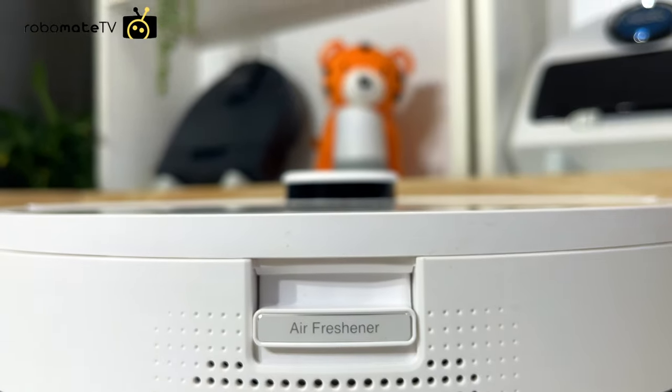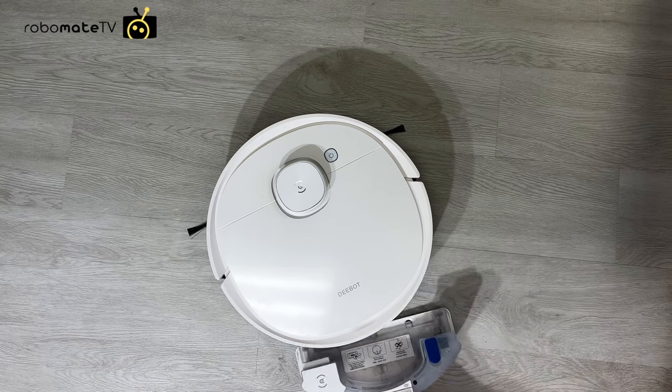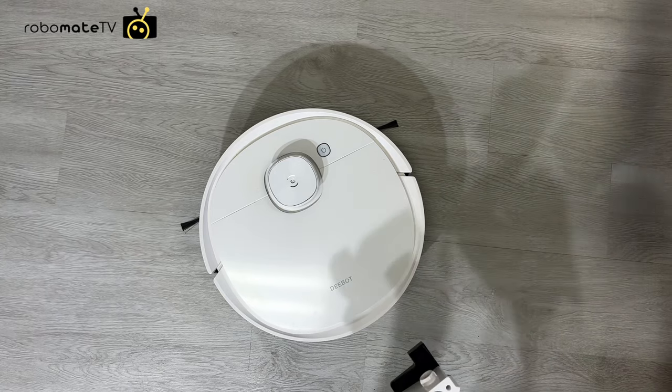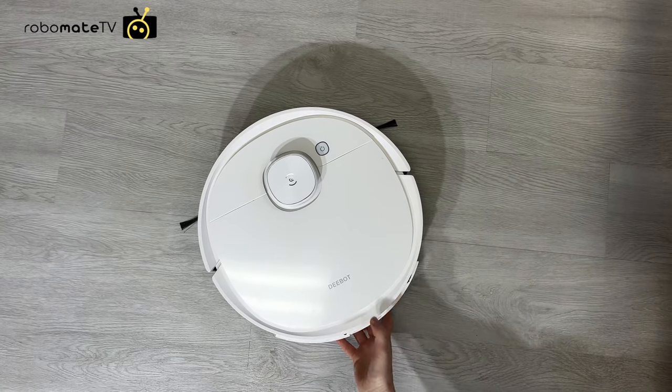It has an air freshener, which is a world first. I must admit that when I first heard about this I expected to really dislike it, but it is actually surprisingly pleasant. It smells a lot more like a gentle male perfume than one of those ghastly things you'd put over the top of a car aircon.